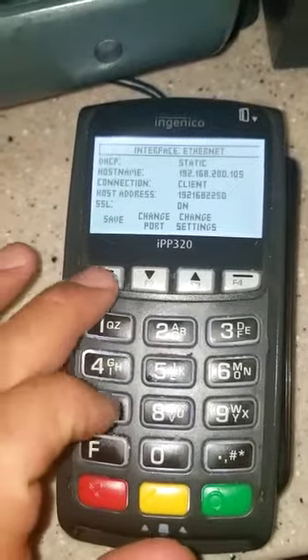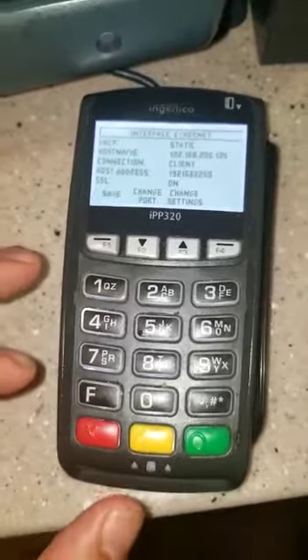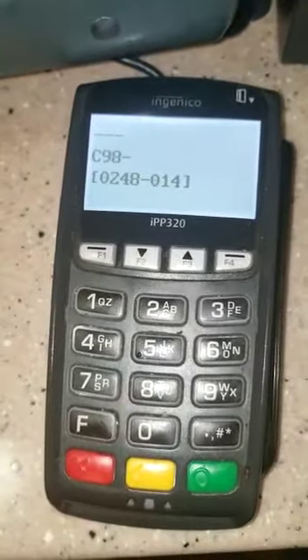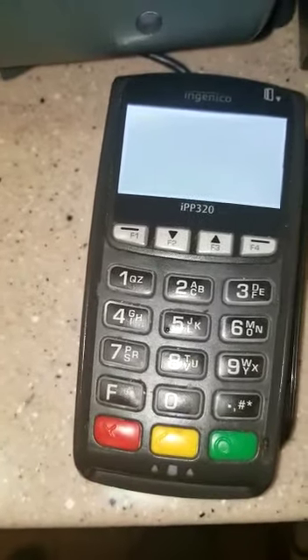Select SSL mode on, press the green button again. Now once it gets to this screen it shows save — press F1 and the machine should turn off and turn back on, restarting automatically. Once it comes back on, you can get on the POS and try it — it should work properly.